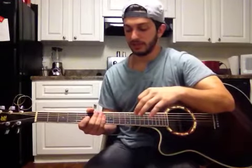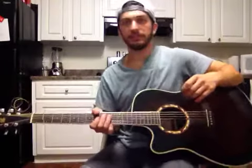Hey man, so your question is how do you blend certain scales together, such as the blues and the pentatonic, or the Mixolydian and the blues, and how do you make them sound good. And I got you on this.